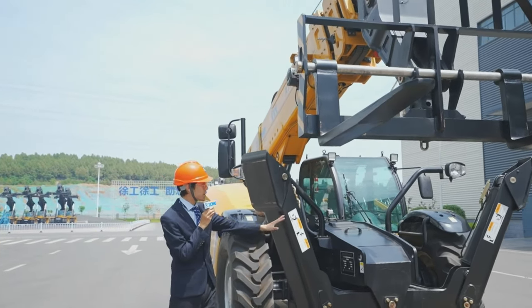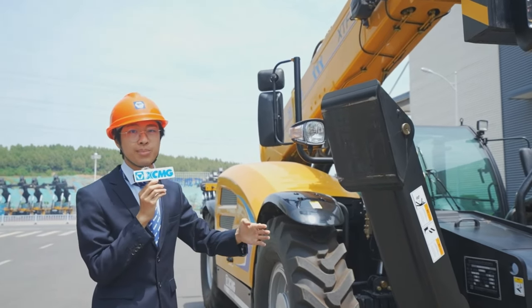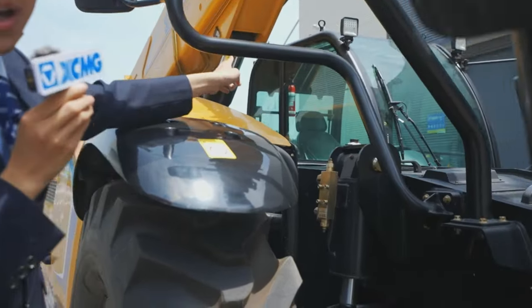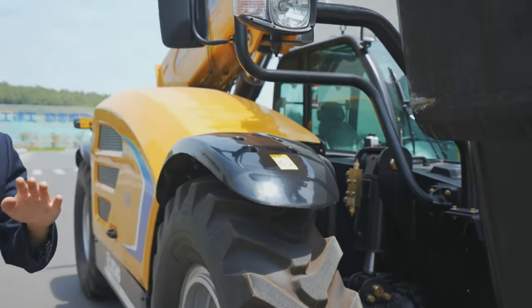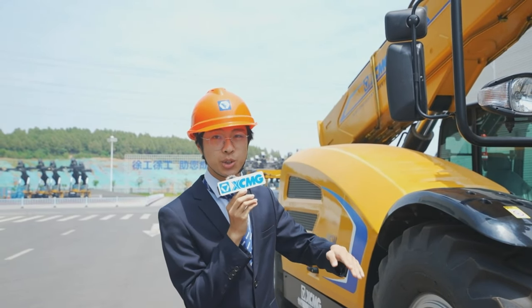Down here we have these two cylinders — protected, flat, and robust — giving the whole machine a flat platform to work on. Behind it we also have what is called a chassis leveling cylinder. Assuming you are picking up or placing goods on uneven ground, you can level this machine and get the job done.